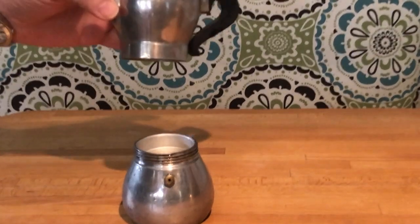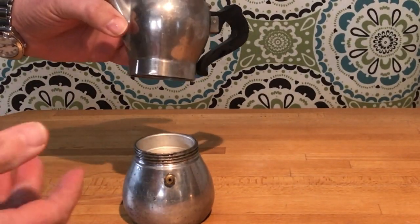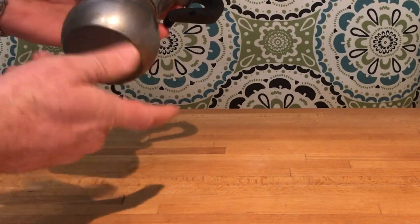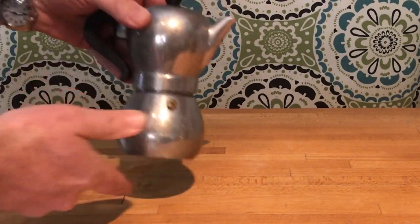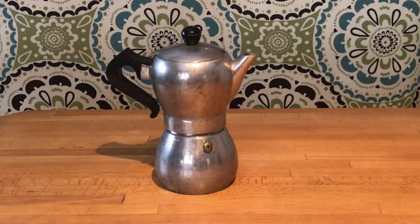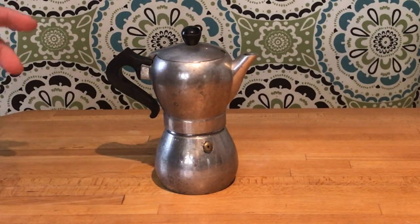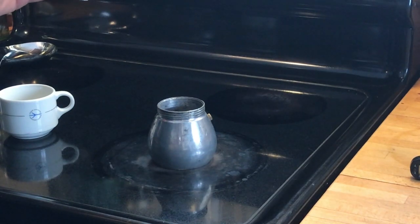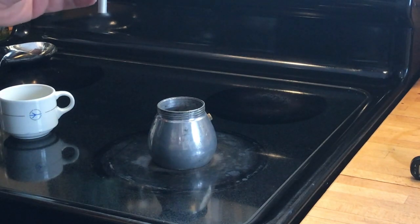I don't tend to like these very much, which is probably why this is the only one I have. I think this one is quite pretty, but on the whole I don't tend to favor this sort of coffee. I like espresso but I've never really had a love for the stovetop espresso maker. Because I don't use these very often, there's a good chance of user error, so I was doing a little research online this morning.